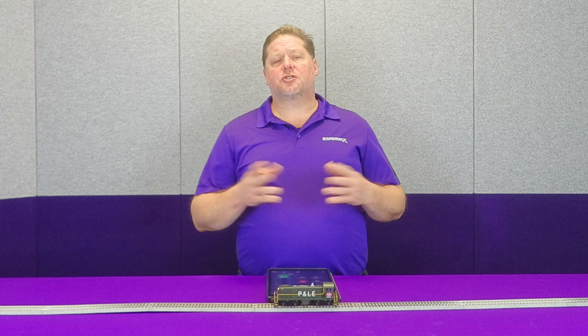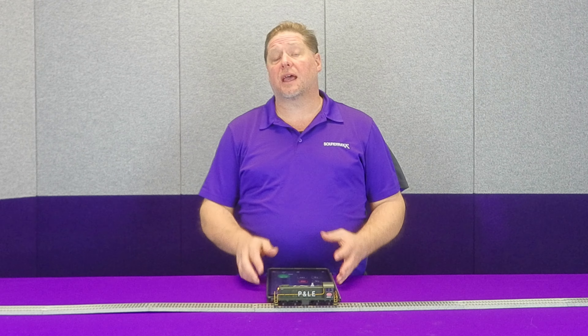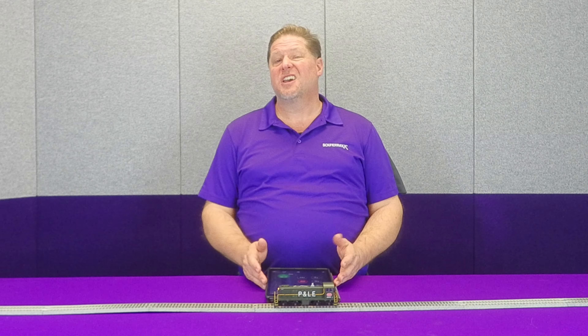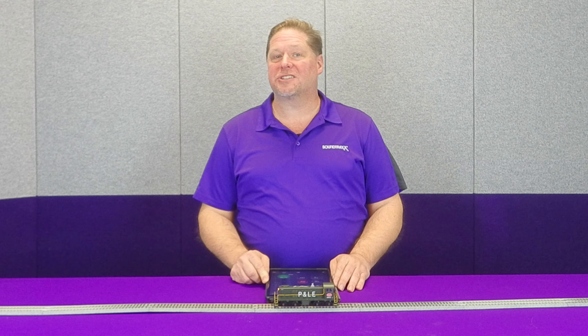Hey guys, Georgia Soundtracks here. This week we're going to start a little bit of a new series called Operations 101. What we're going to do is introduce you to new concepts to help make your operations and running your trains a little bit more realistic and add a little bit more fun. So let's go ahead and get started.